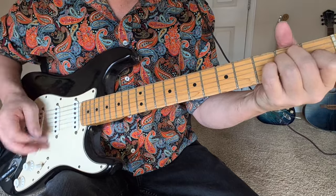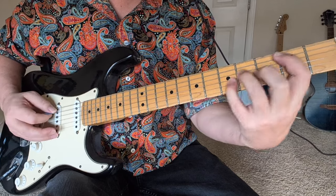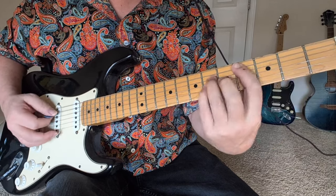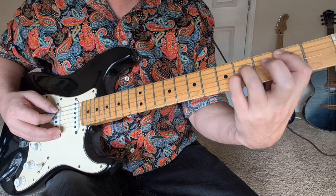So that's a C-sharp power chord — four, six, six, two, four, four. You could also just kind of strum it like that. It's like a C-sharp five to a B-five.